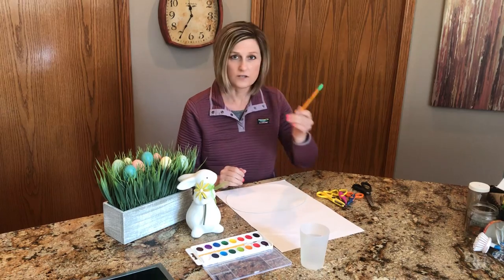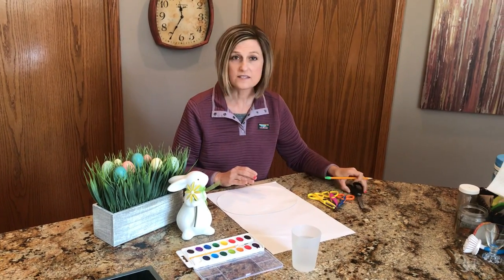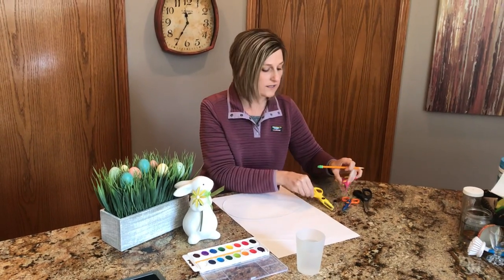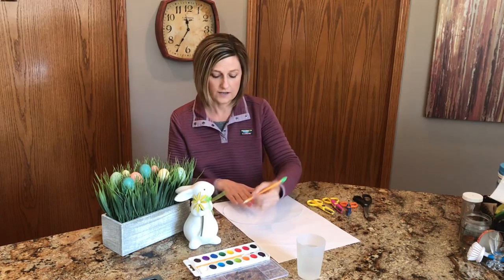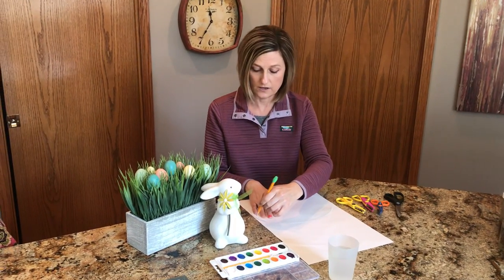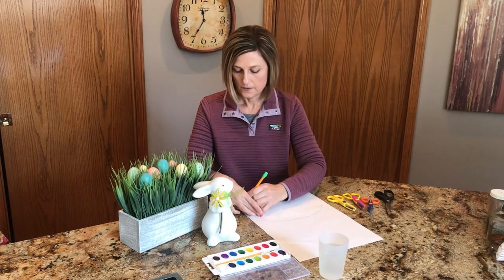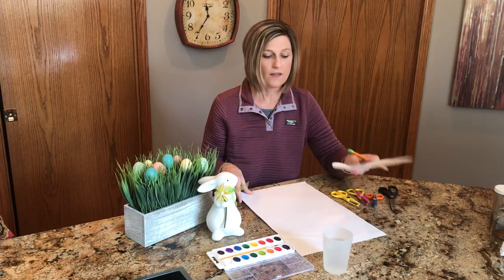You need a pencil or a pen, some kind of paper, and some kind of scissors — either regular scissors or zigzag scissors or squiggly scissors to cut out your Easter egg. What I want you to do is have your mom and dad or yourself make a big oval for an egg.